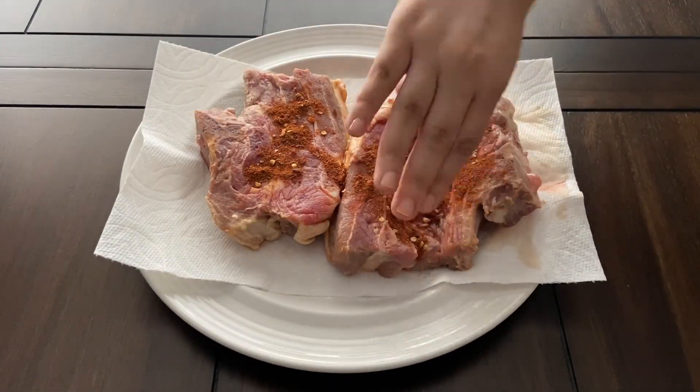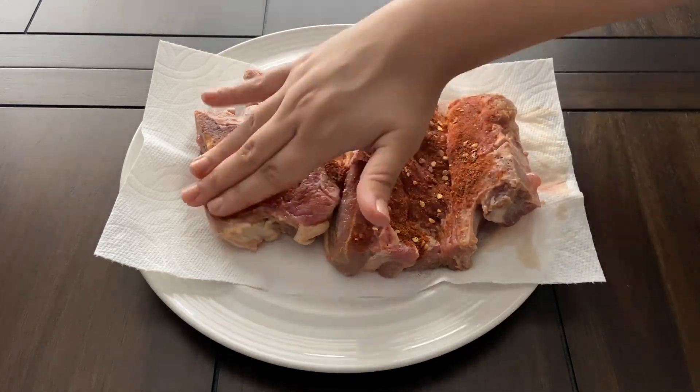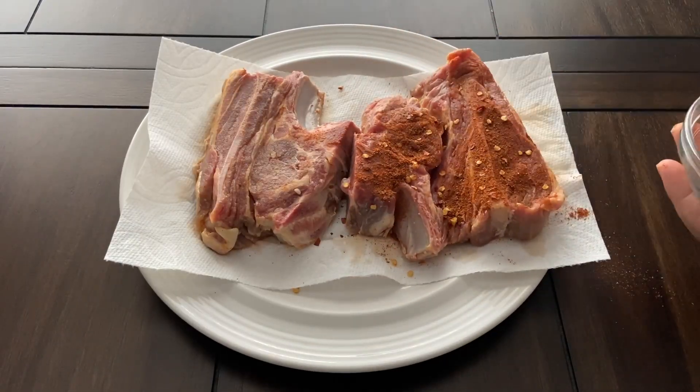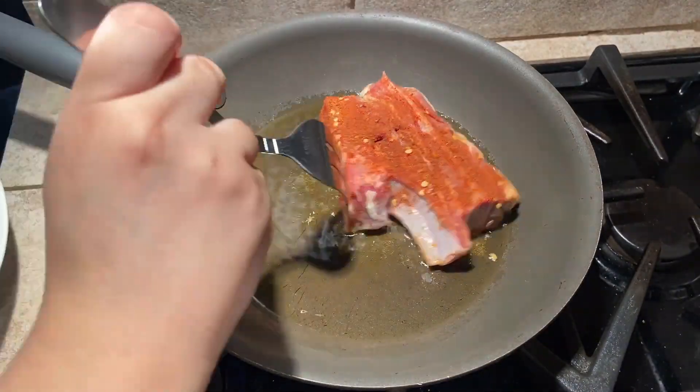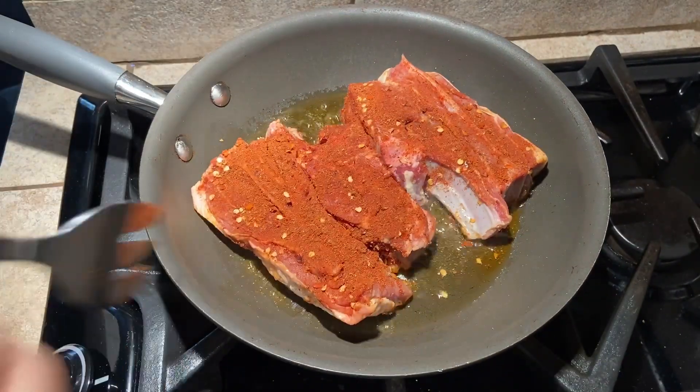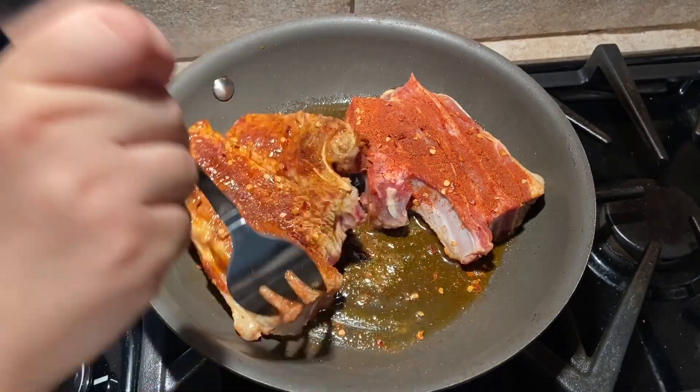Press half the spice mixture on one side of the meat, then flip and press the remaining spices onto the chops. Once the pan is hot, lower the chops in gently and cook on each side for 4-5 minutes until the lamb is cooked to your preference.